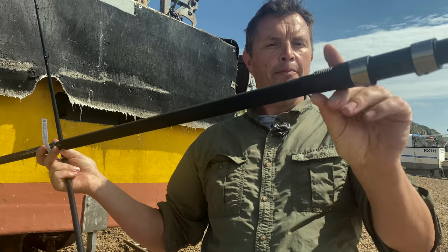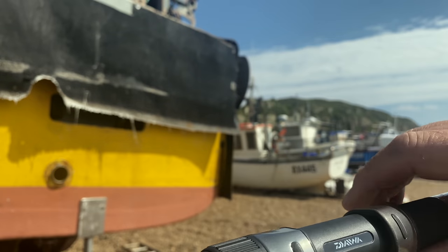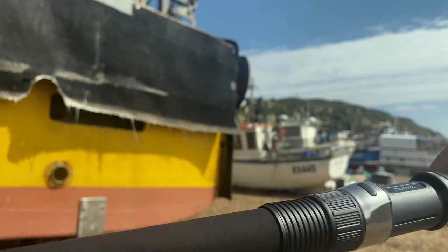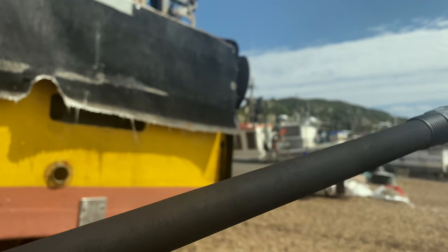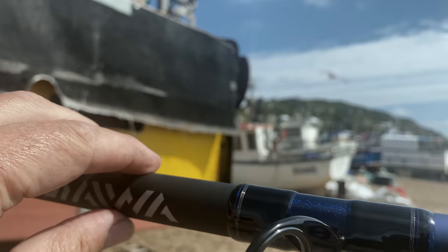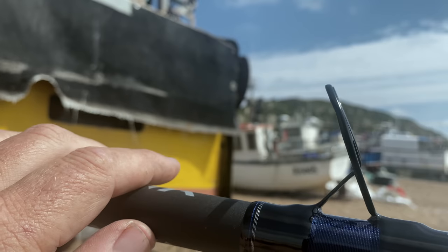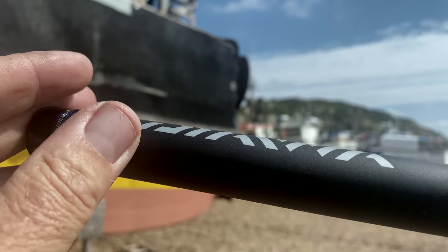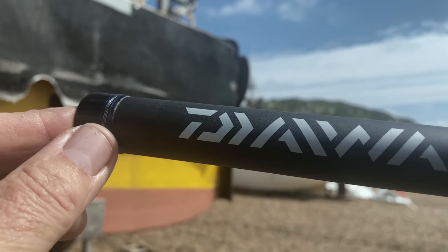I can't see any taper on that blank. It's got one of these sliding reel seats so you can use the reel in the butt-down position, which I sometimes do with a multiplier. We're going to be using this with a fixed spool today. You can just slide it all the way up. The rod rings — no brand name visible, but they look really good quality, certainly not the cheaper versions you get on a hundred-pound rod.